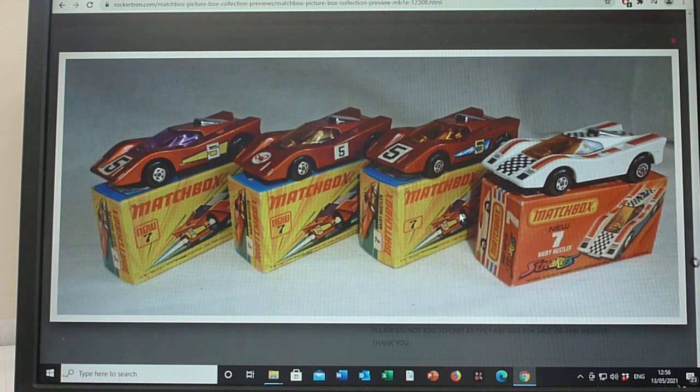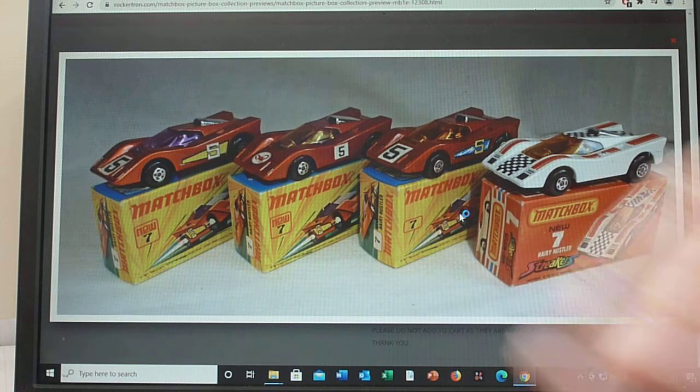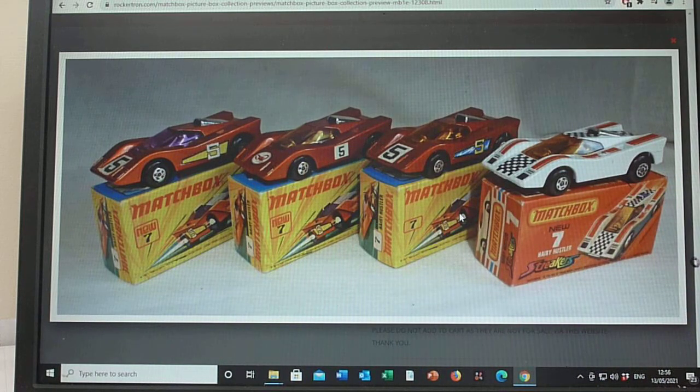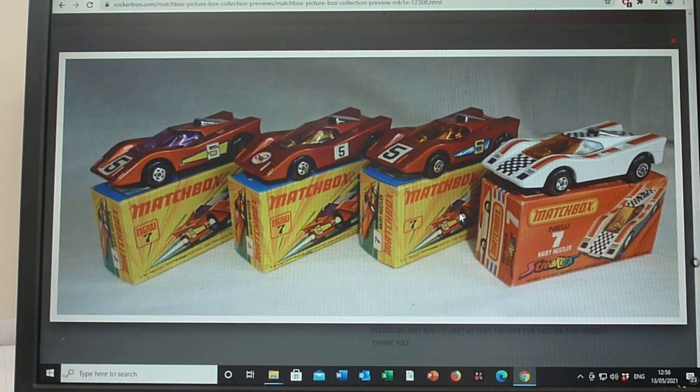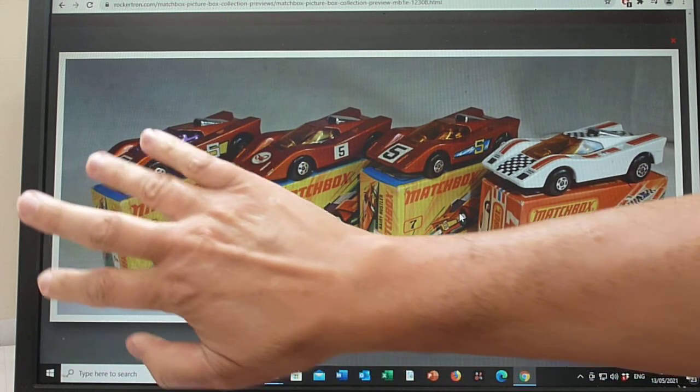The one for me, as you probably guessed, is the purple window one — because it matches the box artwork. But every day is a school day with Matchbox, and very recently, since Vectis catalogued it and speaking to Julian, we both noticed something: although you can't clearly see it on my preview picture, would you believe the box artwork doesn't show the bonnet label? I literally found that out in the last couple of weeks.